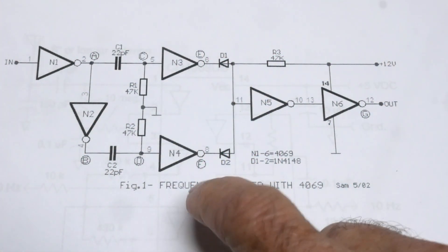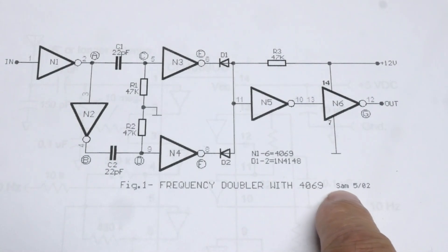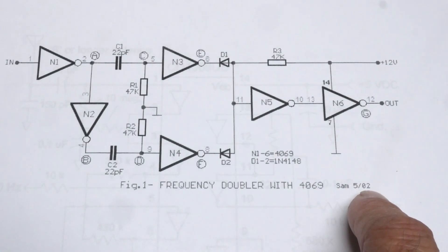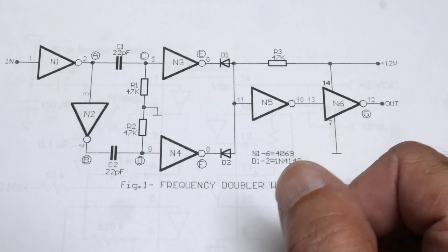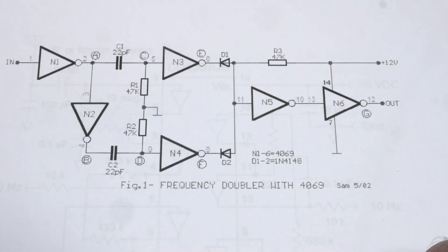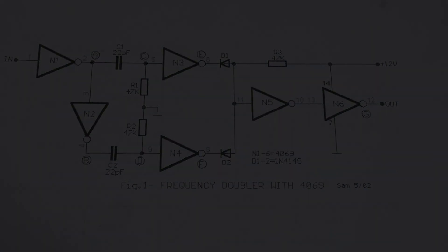That was the circuit for the day — a frequency doubler with a CD4069. Some guy, Sam, may have come up with this circuit. I do searches online and I never remember where they came from, so I can't point you to the original source. Anyway, there you go — frequency doubler. Thank you.